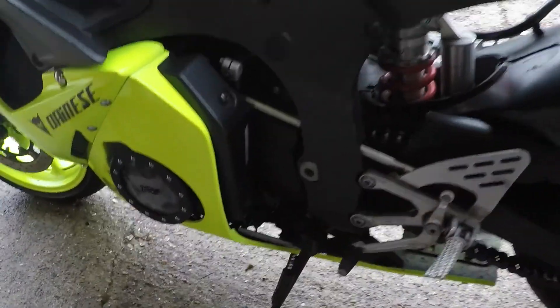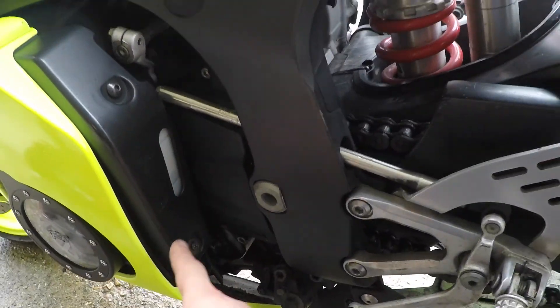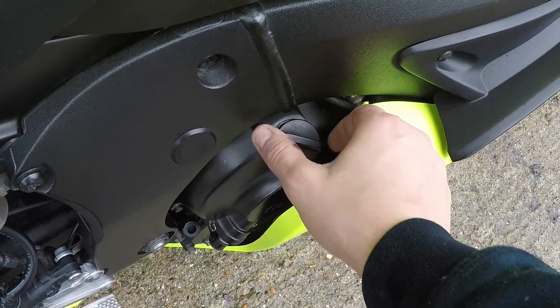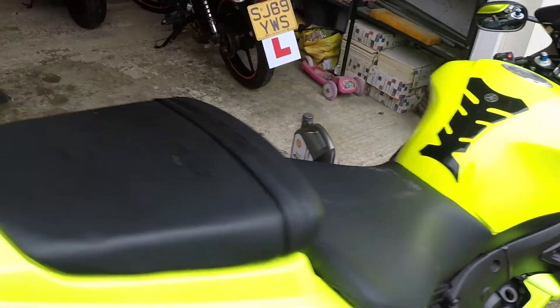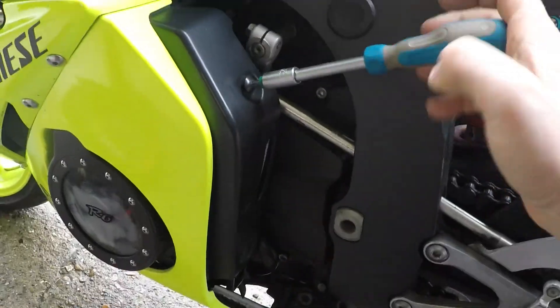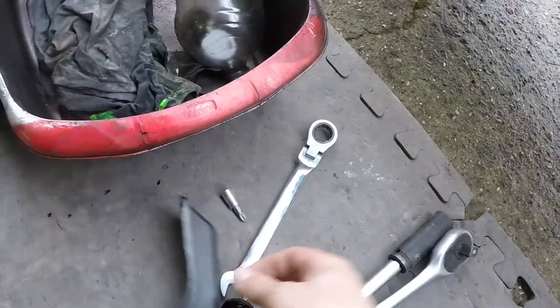Number four, we remove this little plastic around your coolant fluid, then we come to this side and remove the oil cap - it will be much easier to drain everything out. Coming up nice and easy.